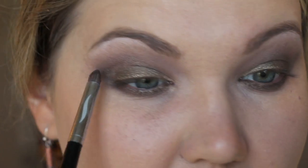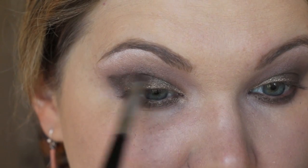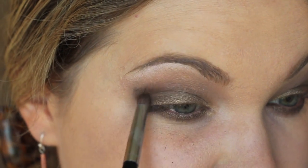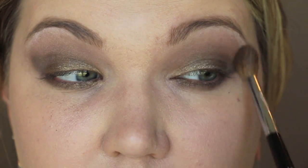Using the middle shade, I darken up the outer corner. If you have hooded eyes, keep your eyes open to gauge placement — I bring the darkest color up and slightly outward since that outermost corner is what shows most when my eyes are open. Then I go back over it with a clean blending brush — no additional product — to diffuse the transition color and blend everything out.